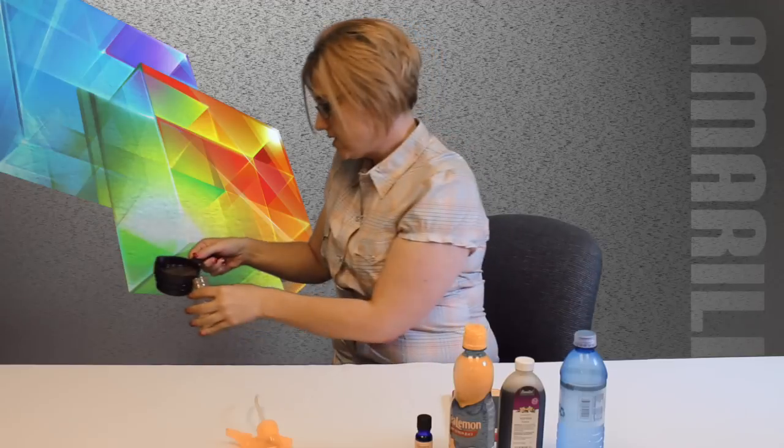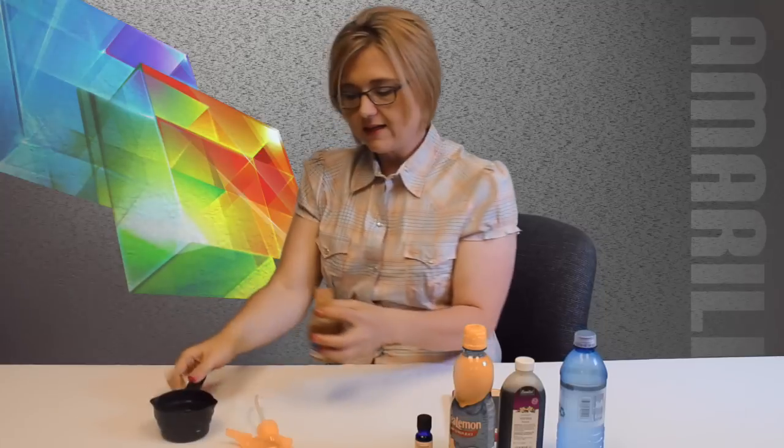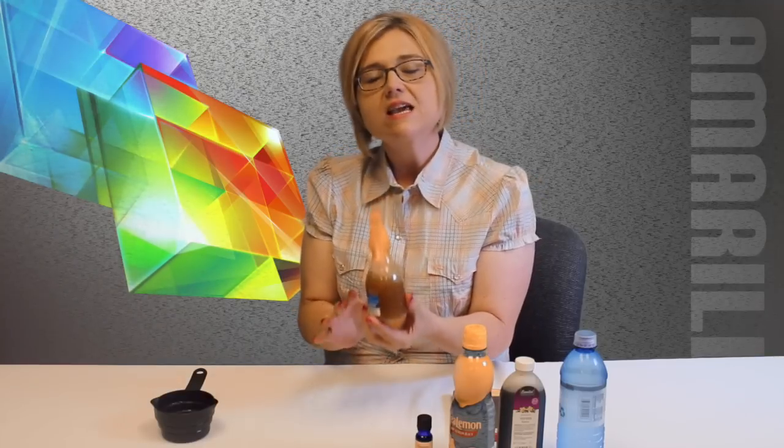Once you've got all that, you just simply pour it into your bottle — try not to spill it as you're doing it. Get it in there, and it squirts just like that. Shake it up and there's your homemade mosquito repellent. Now keep it right here — we're going to actually test it out with those skeeters.